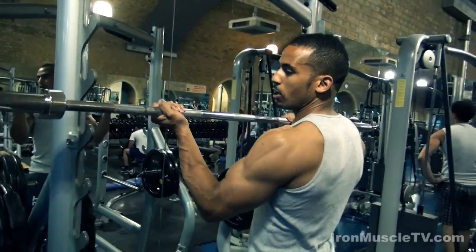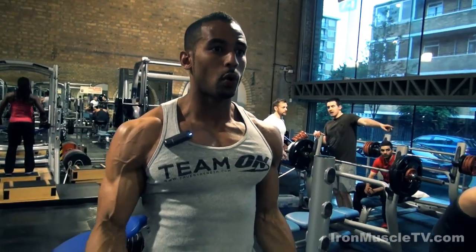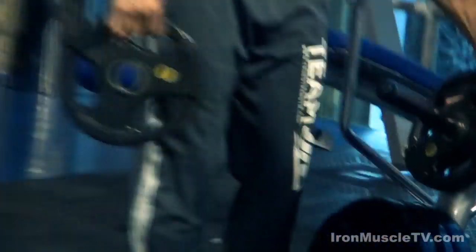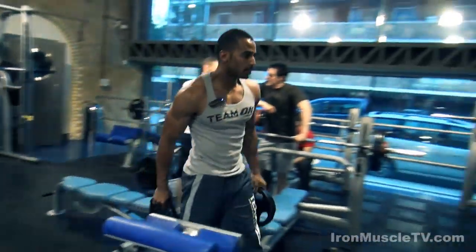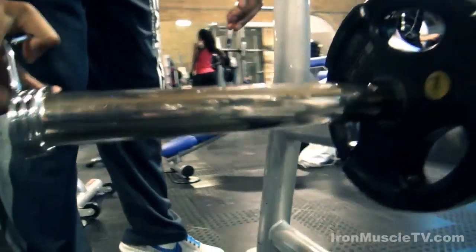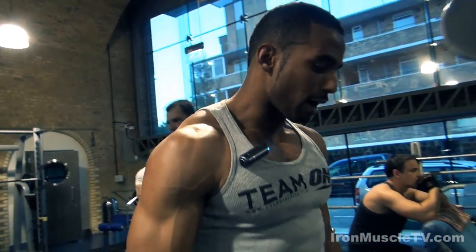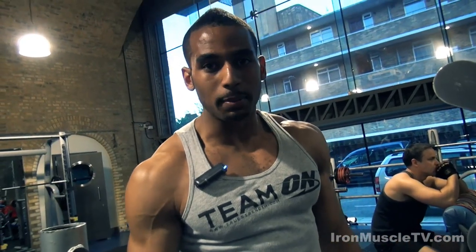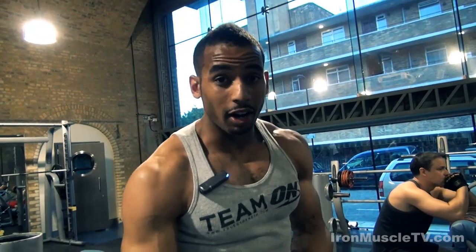I'm just going to warm up on this bar. I'm going to do two sets close grip and two sets wide grip. The reason is that I'm hitting different heads of the biceps on each set. I'm going to try and go up quite far and come down on the eccentric phase quite slow, so it's going to be pretty hard.